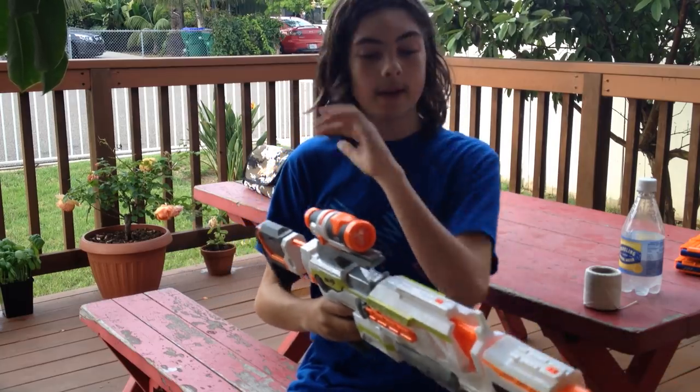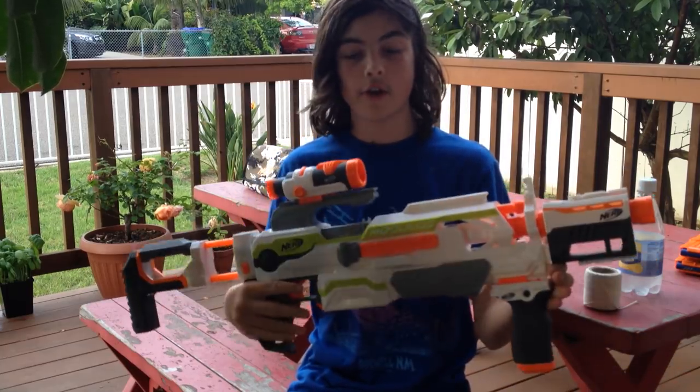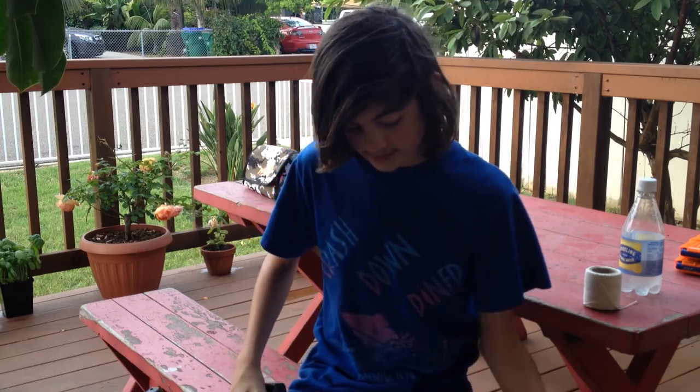Hello guys! In this video I will be doing a short review of the Nerf Modulus. So, let's start with the blaster itself.